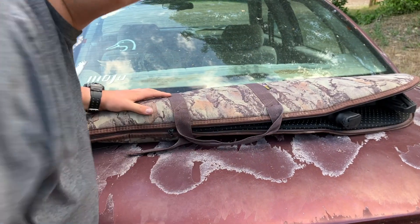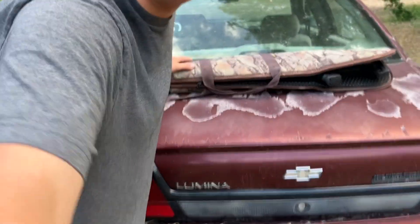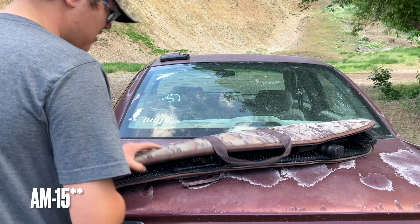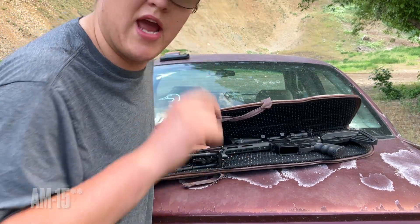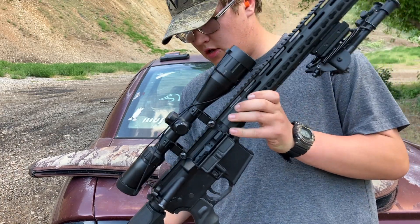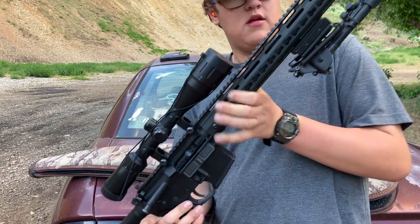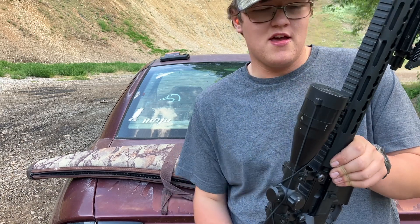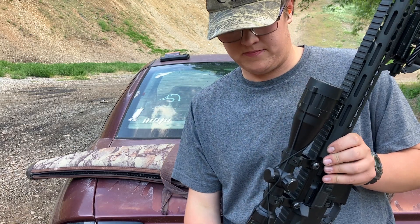Alright everybody. I don't know if you can see this very good, but what we have here is the Anderson Manufacturing AM10. I don't know what AM stands for — probably Anderson Manufacturing. So, pretty good looking gun to be honest. I don't know what model this is, I don't know the barrel length. Basically I bought this from my buddy Quam — you guys have seen him on the channel before, I link his YouTube channel down below.